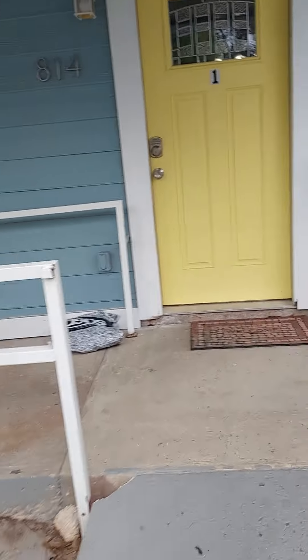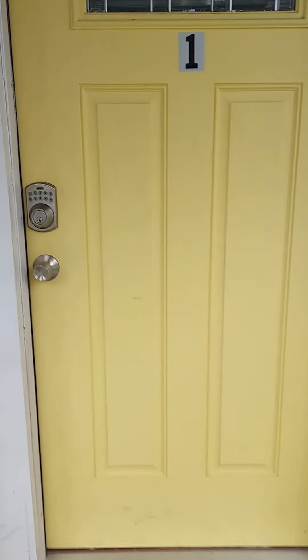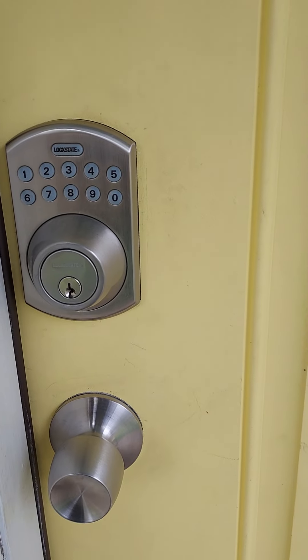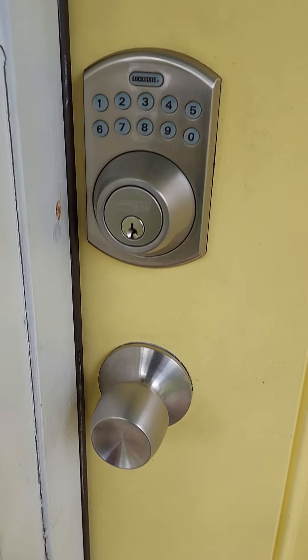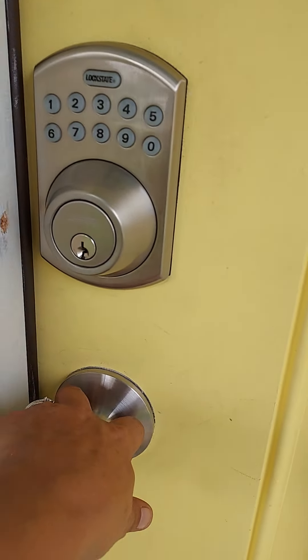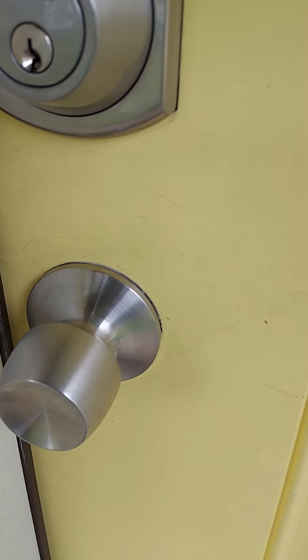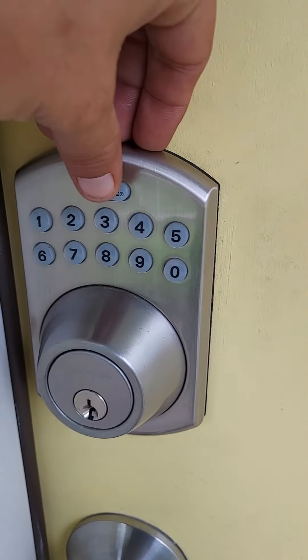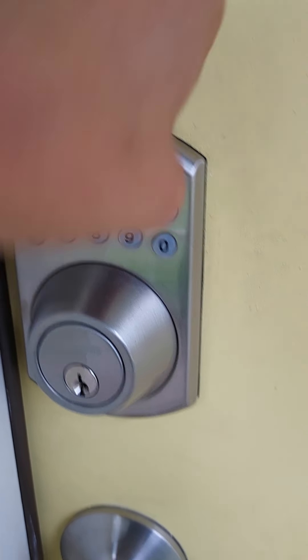As we walk up, you'll notice there's a keypad. When you book with us, we'll give you a four-digit code — it's very simple to use and I'll show you how. The first thing you're going to want to do is pull the door towards you, then enter those four digits that we assigned to you and hit the lock state button at the top.